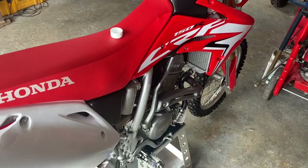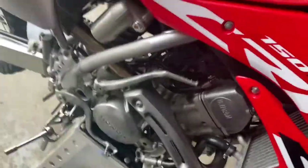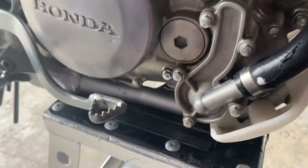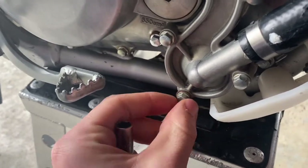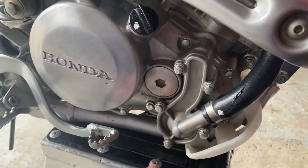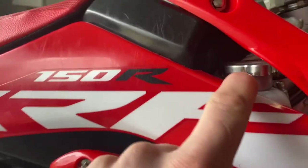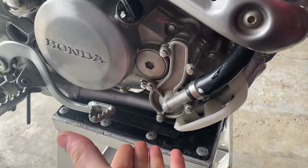I just figured out that the camera was not recording when I drained it out. I'm sorry, but I'll go over what you have to do. Basically you want to have some kind of drain pan — for my bike, a Honda CRF150R, you want to take the bolt out with the copper washer that's for the coolant. You can kind of see where the water pump is. You take that out, let it drain into a pan — it's going to go a little slow at first, but when you take the coolant cap off it comes out a lot faster, so just have the drain pan close to the bike so it catches it all.